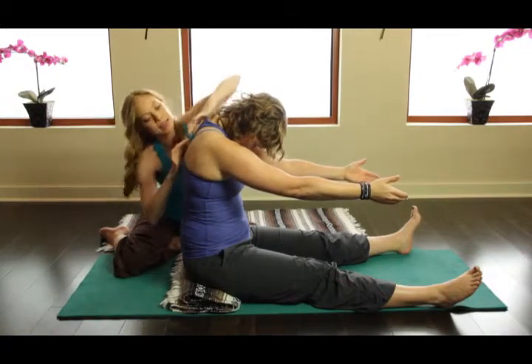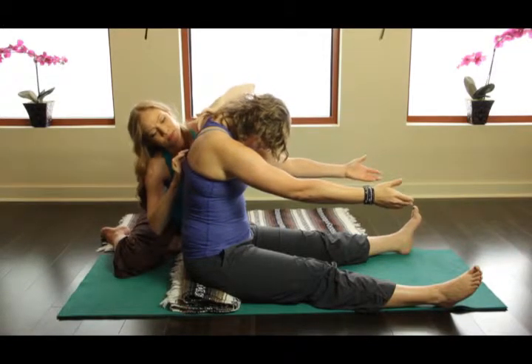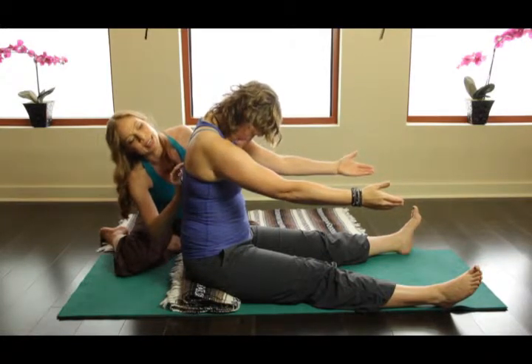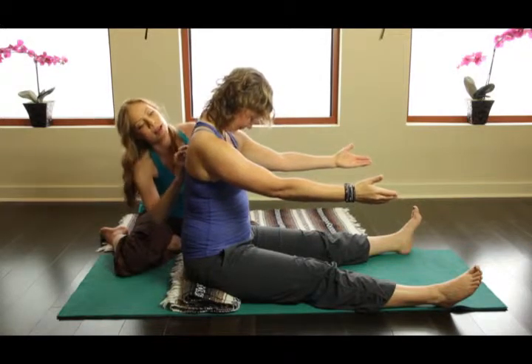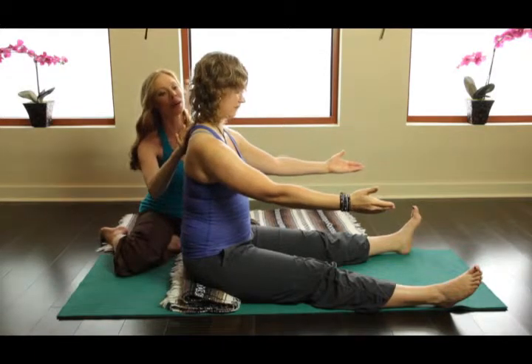Oh my gosh, this looks great. Now inhale in between my fingers here. And then exhale again — feel my fingers. Have each vertebra stack one on top of the other. The head stays down until this last one.